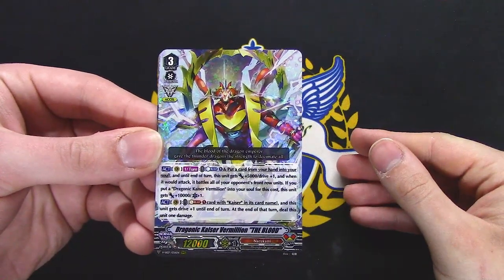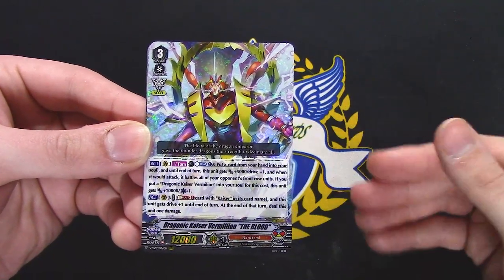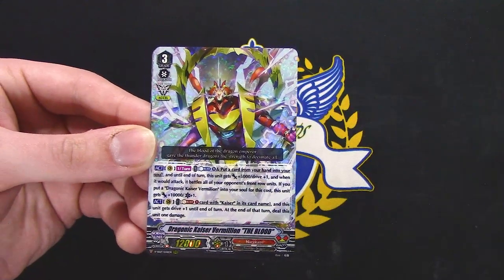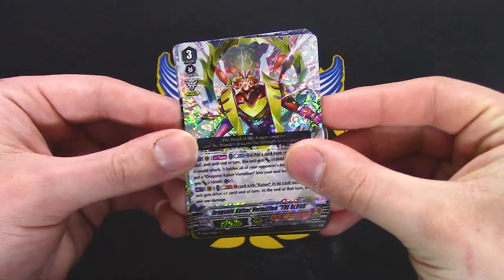In the first skill once return, put a card from your hand in the soul, gets 5k and a drive, and it battles the whole front row. If you have Vermillion put in the soul for the cost, it gets 10k and a crit. You don't really worry about crits because you've got fronts.